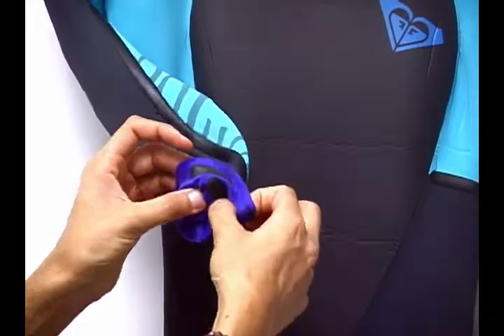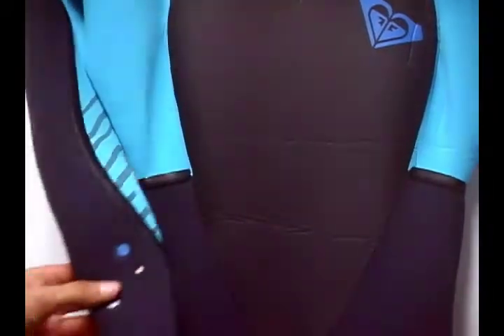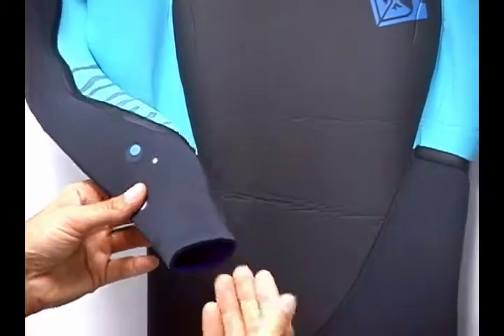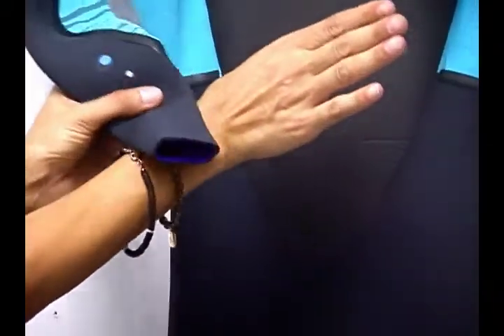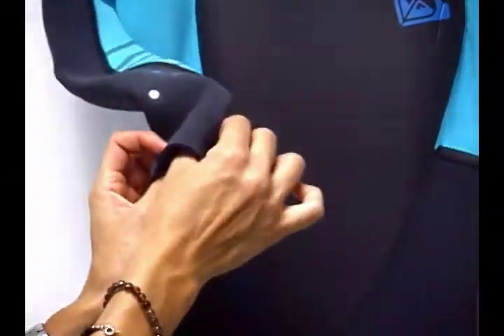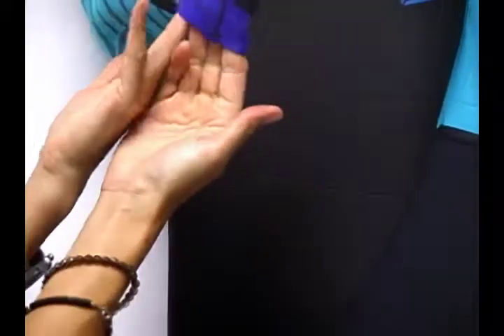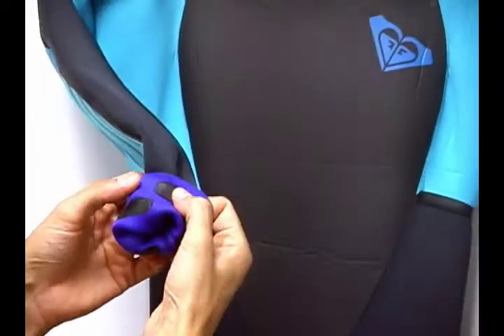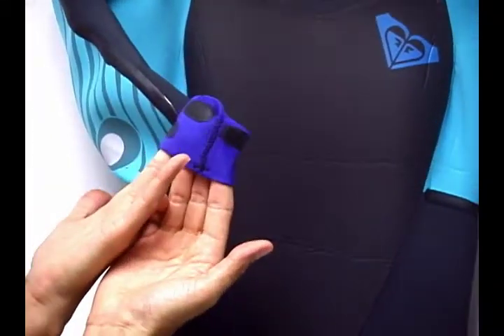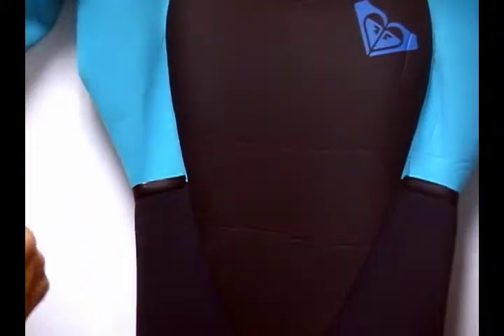What that does is it actually allows the wetsuit to contract back to its shape once we put our hand through it. You can imagine my hand's pretty wide, and if I keep sticking my hand through there to get this neoprene to my wrist, I'm really going to be stretching this out. Over time we could stretch it out and it could stay stretched out, but it has less likely of a chance of being overstretched because of the innovative use of the fluid flex inside the wrist panel.